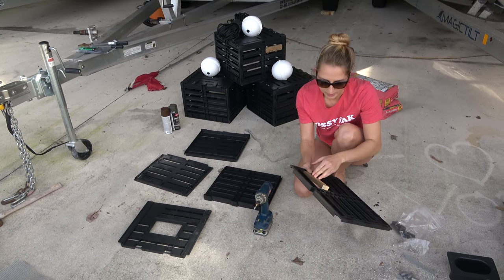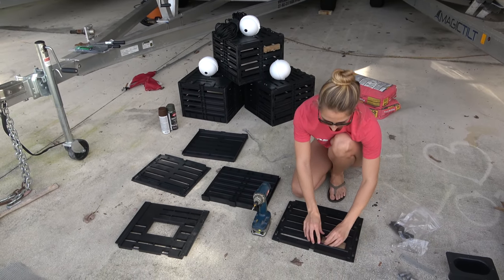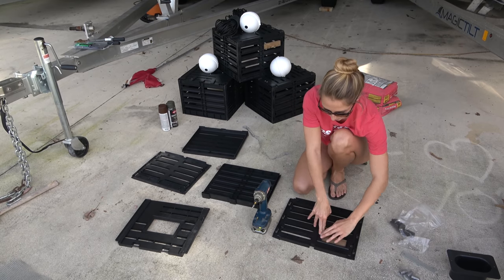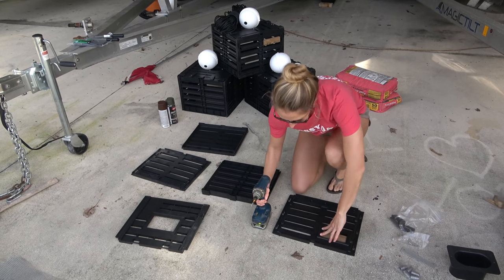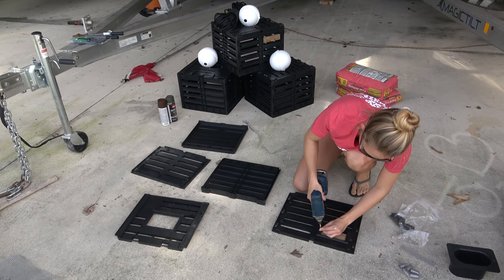Go ahead and line that up, flip it over. This little wood piece — you're going to have to press this plastic into the wood. Make sure your drill is going the right way.